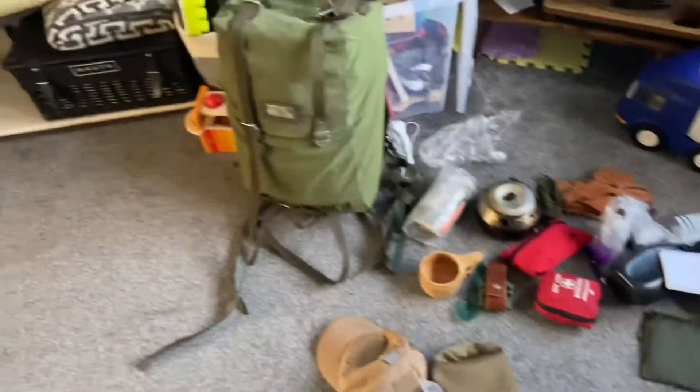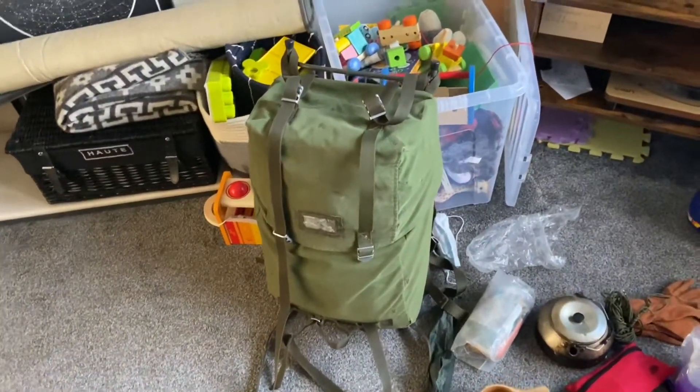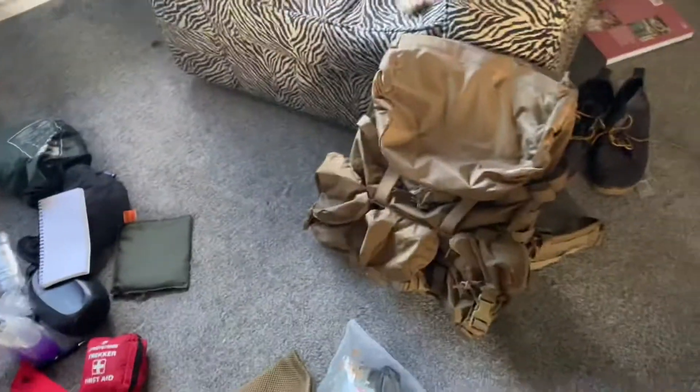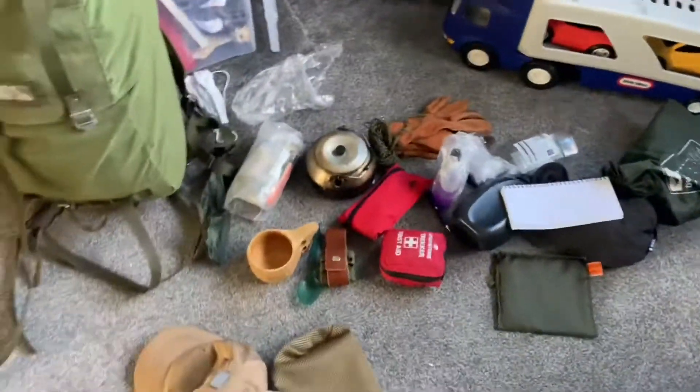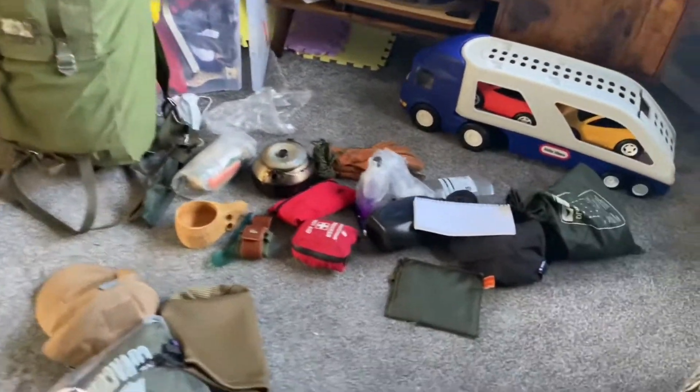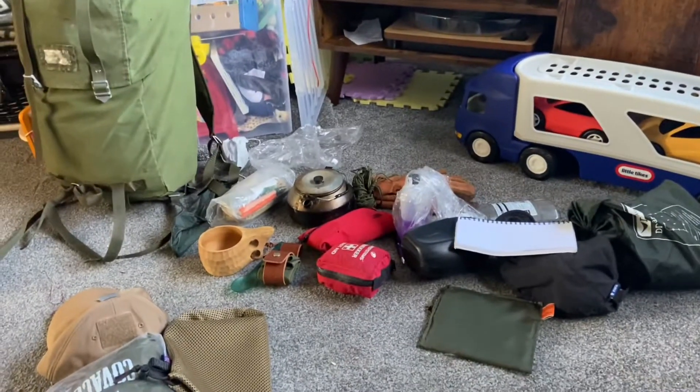I'm having a bit of a kit sort out, changing one from the LK35. If you follow my Instagram, you know I got a new Helikon Tex Matilda for Christmas, so I'm just doing a bit of a kit swap and I've got some new bits of kit as well.